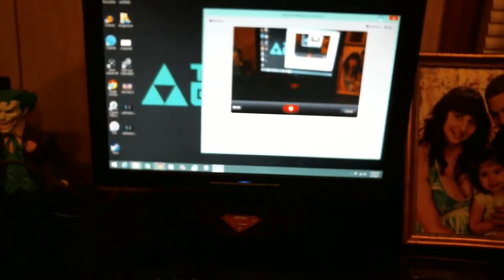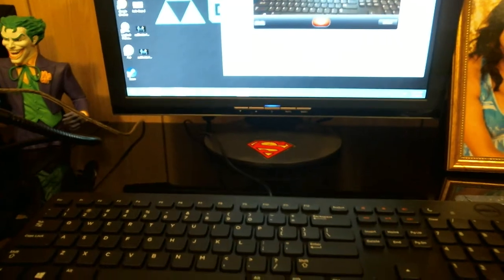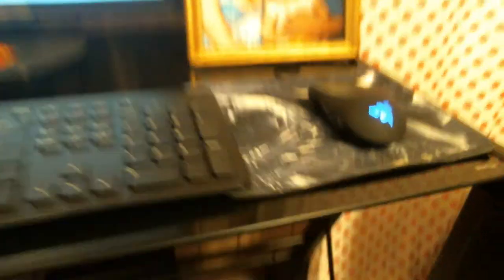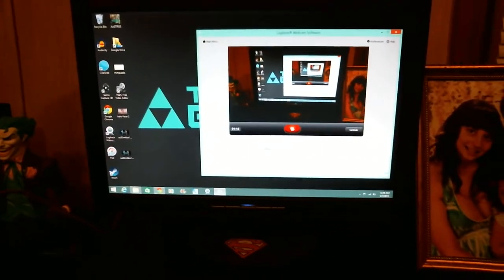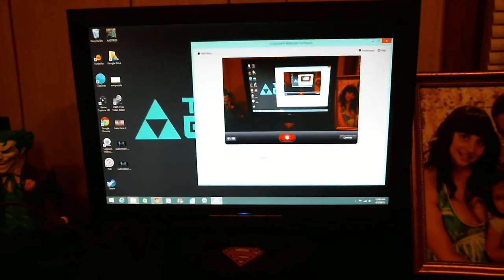You got the Triforce Gaming rep in there. The second monitor is my computer monitor — my father-in-law let me borrow this and he's a Superman fan, I'm a Batman fan, so that's a temporary monitor. You got the gaming mouse, the Razer, with the Batman mouse pad. You got my wife, me, and my firstborn kid Annabelle — that's why I got that Annabelle tattoo right there. My second born isn't in there because my wife was pregnant at the time.